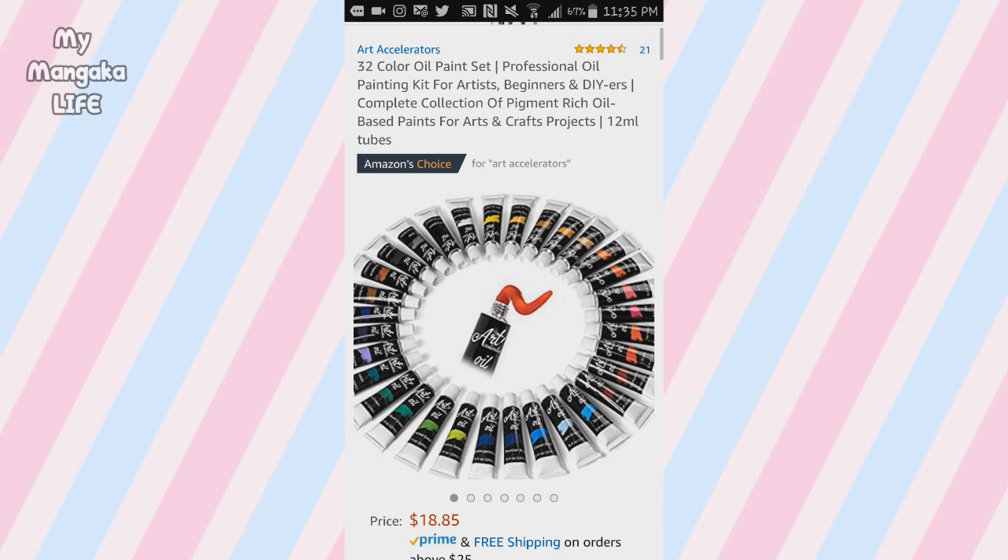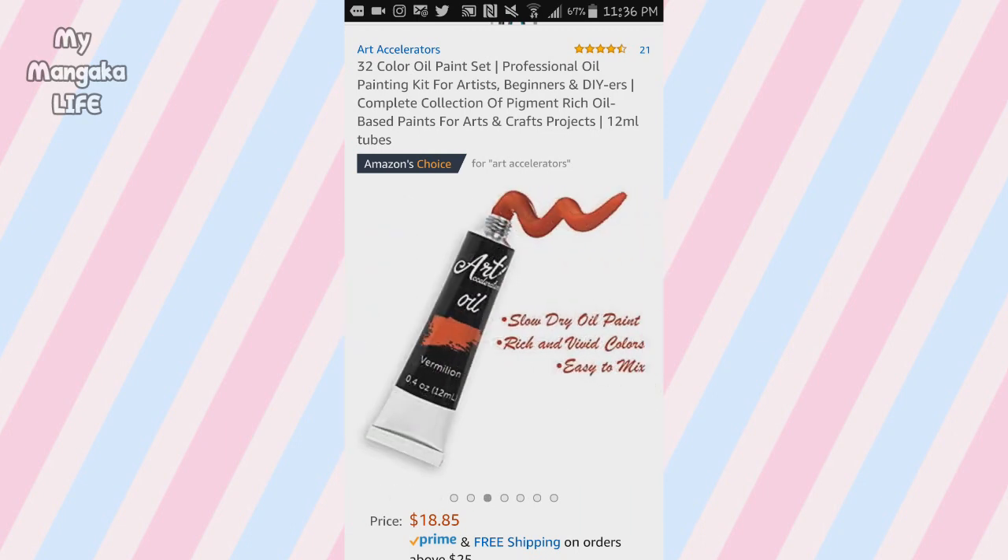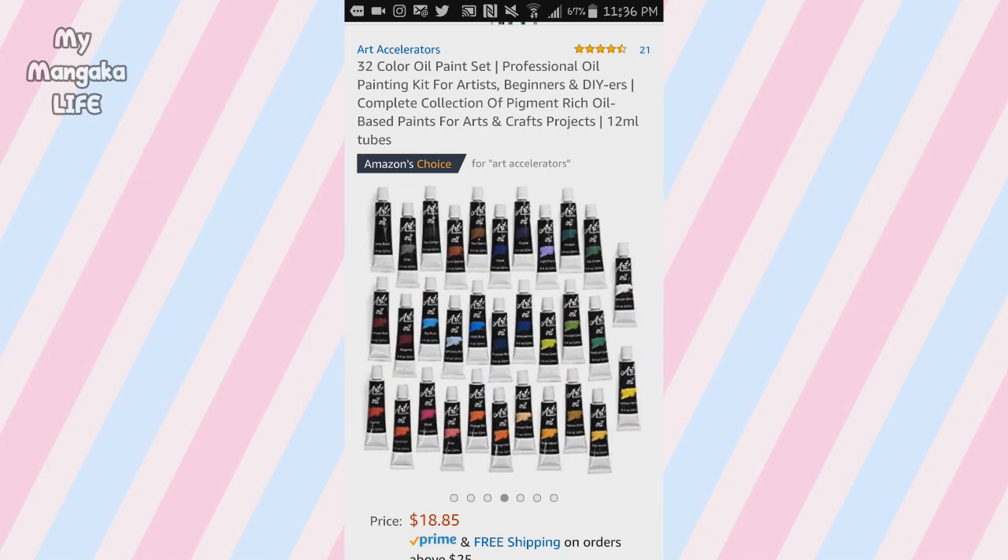This set has enough colors for you to blend any color with the others, and each tube has about four ounces of paint — a pretty good amount, especially for a set at this price. According to their Amazon listing, they say it flows really well, it's really good quality, and the colors stay vibrant even after it dries. That's super important because a lot of lower-end student grade brands have a lot of filler in their formulas. Oil paint is made of pigments and oils, and the filler is usually wax. Less expensive paints can have so much wax that when they dry on your canvas, the colors begin to dull.